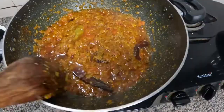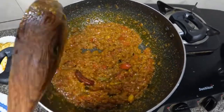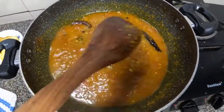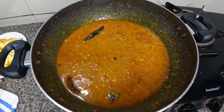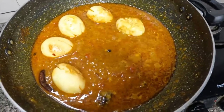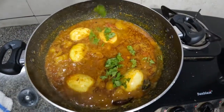The masala is filled well. We will add water. We have added half a glass of water. We will add egg and mix it up well.